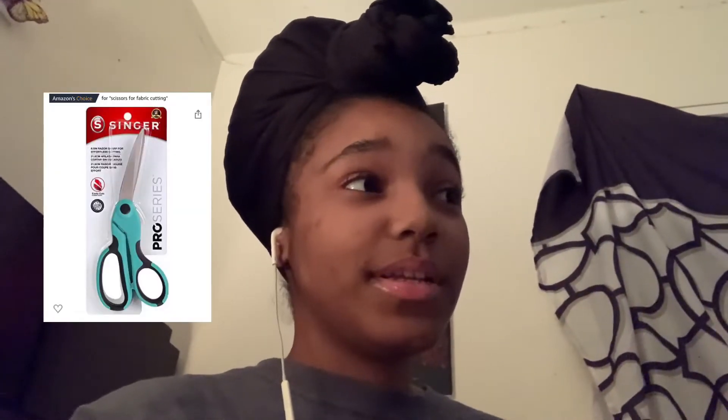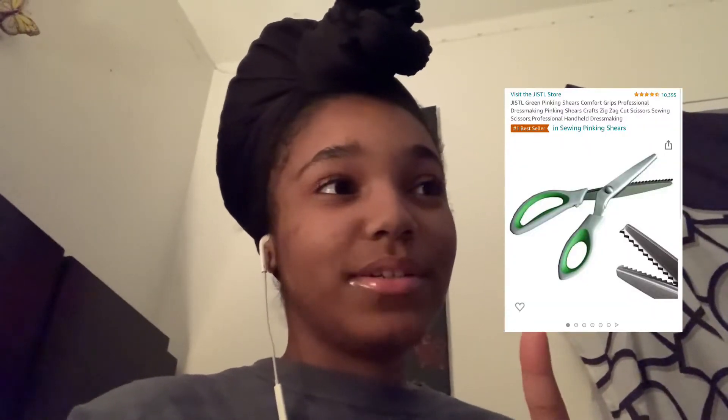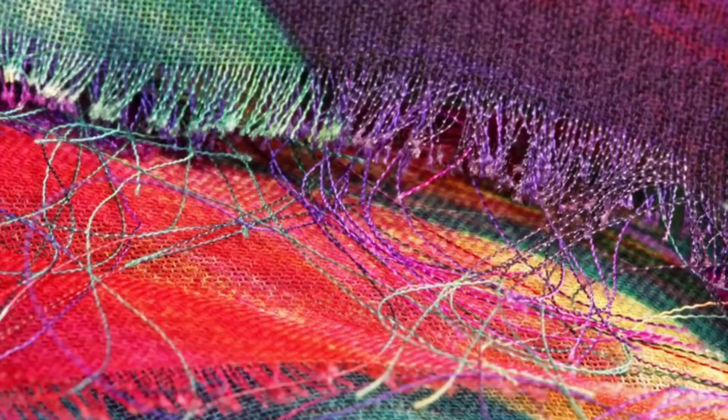Don't forget scissors, and as a bonus, pinking shears — especially if you're dealing with fabric that frays. The fabric I had would not stop fraying even when I was cutting with regular scissors evenly, and trust me it was giving me a hard time. Anyway, if you enjoyed this video, let's get on with the tutorial.